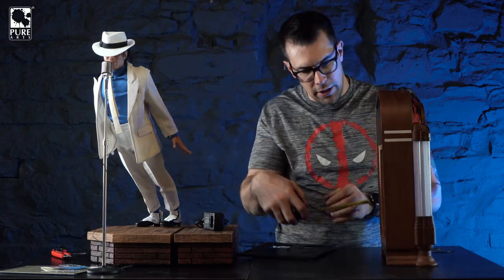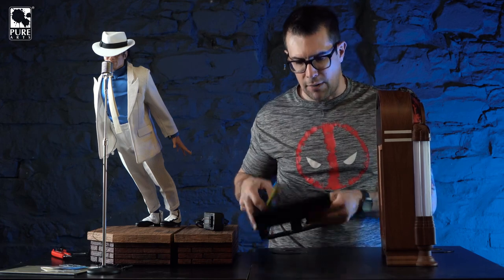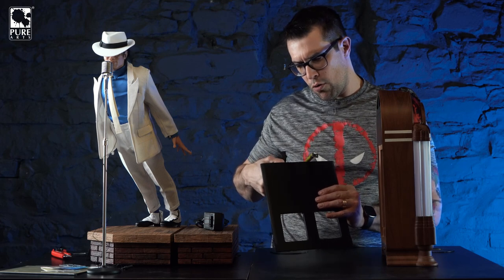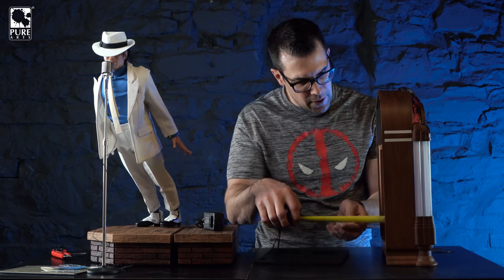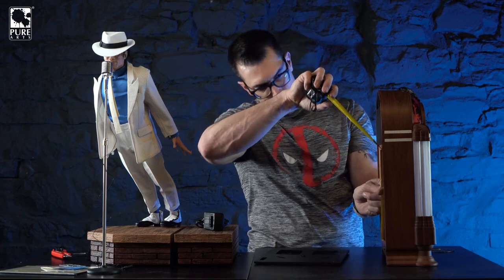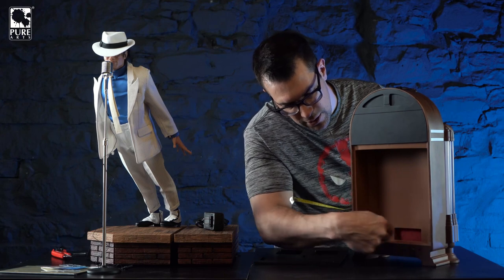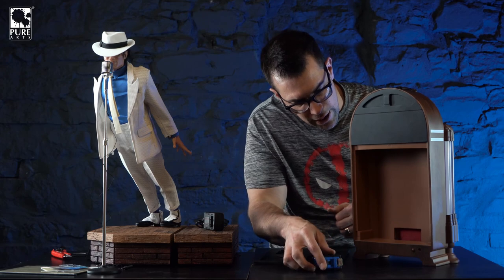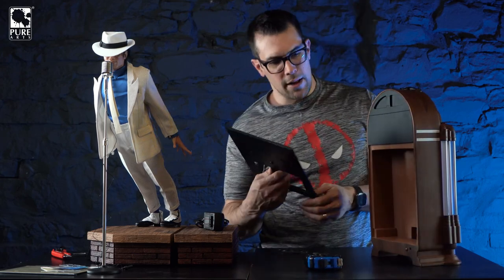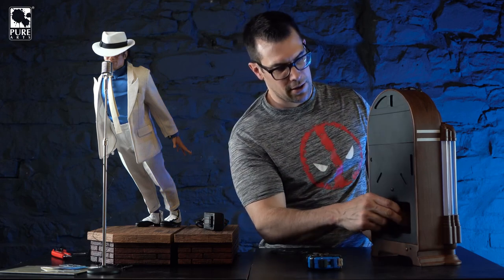Let's grab the interior measurements so you know how big a Bluetooth speaker you can fit. It's about three inches deep - technically three and one-eighth inches, but the door takes up about a quarter inch, so figure just under three inches usable depth. Height is about nine and a half inches. Width-wise, there are parts that stick inward slightly, so the usable width is about seven and three-quarter inches.